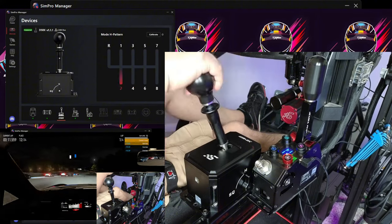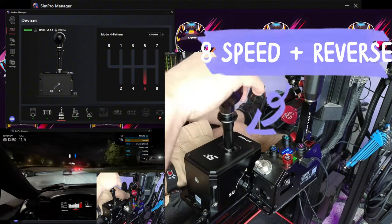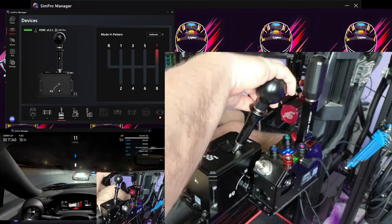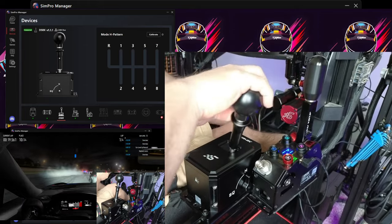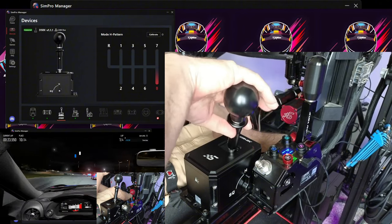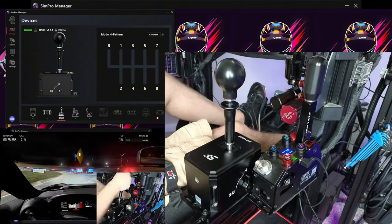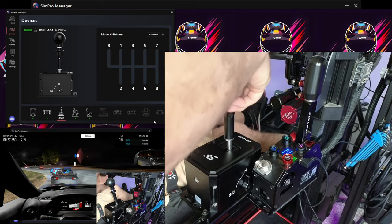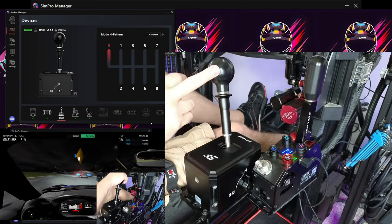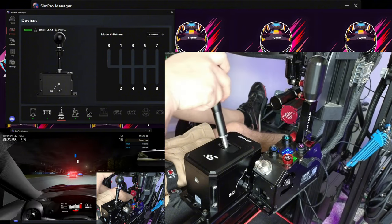What we have here is eight speeds — first, second, third, fourth, fifth, sixth — and then you pull up for seventh. Then slide back down and go to eighth; you don't have to hold it in. Back to neutral, and if you need lockout reverse, it reminds me of a Subaru WRX in this manner, which I love. It's really cool to have that lockout feature.